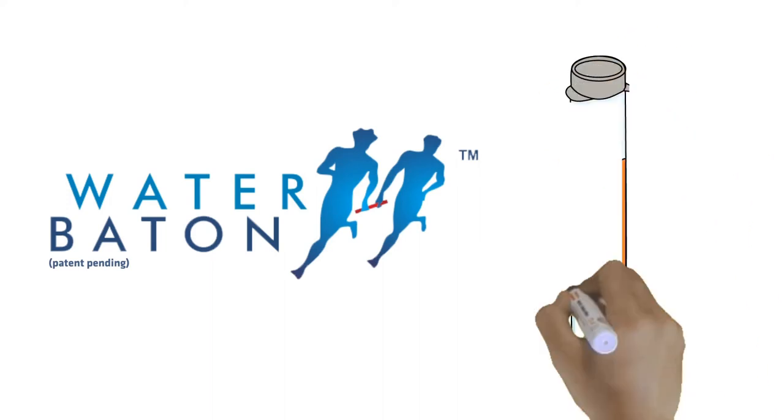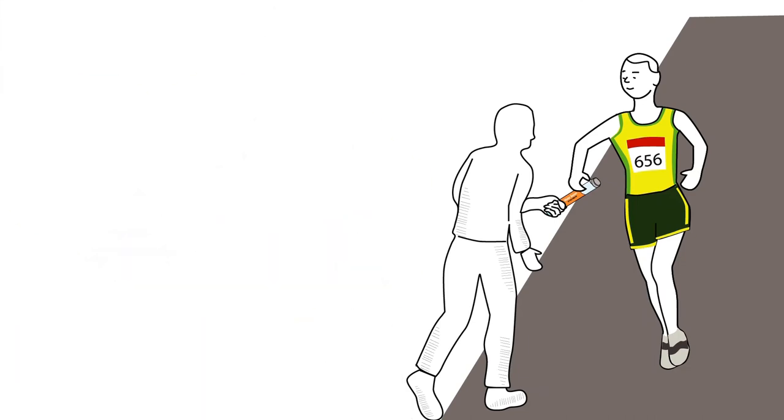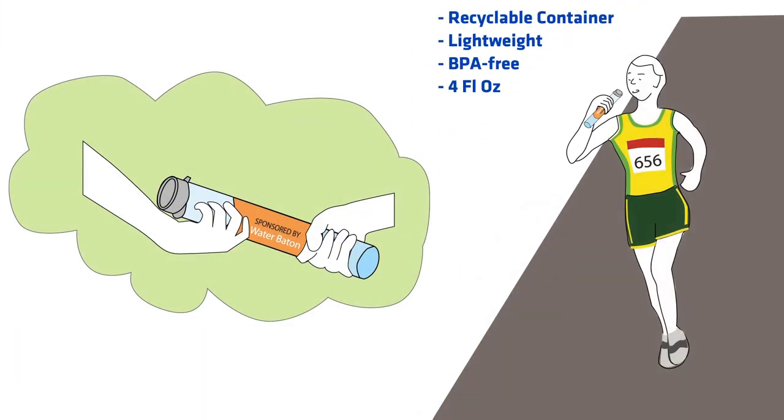Water Baton is the solution that Bob needs. In the format of a relay baton, Water Baton is a light, BPA-free, recyclable container filled with just enough water.